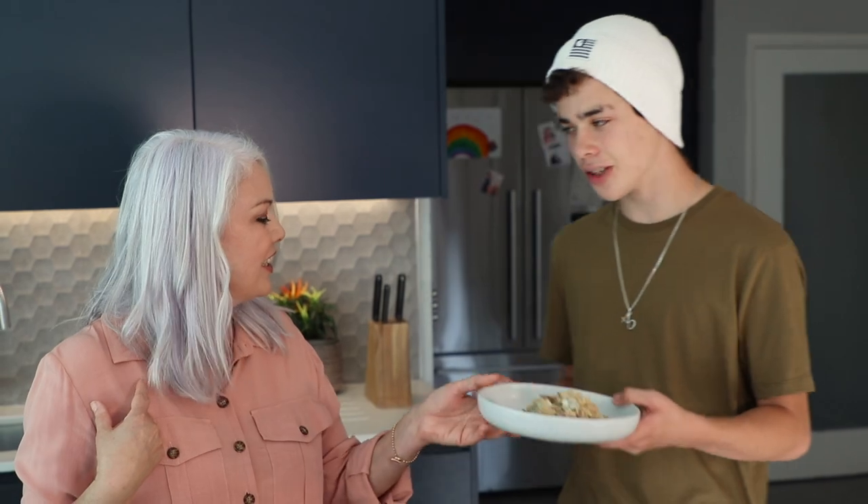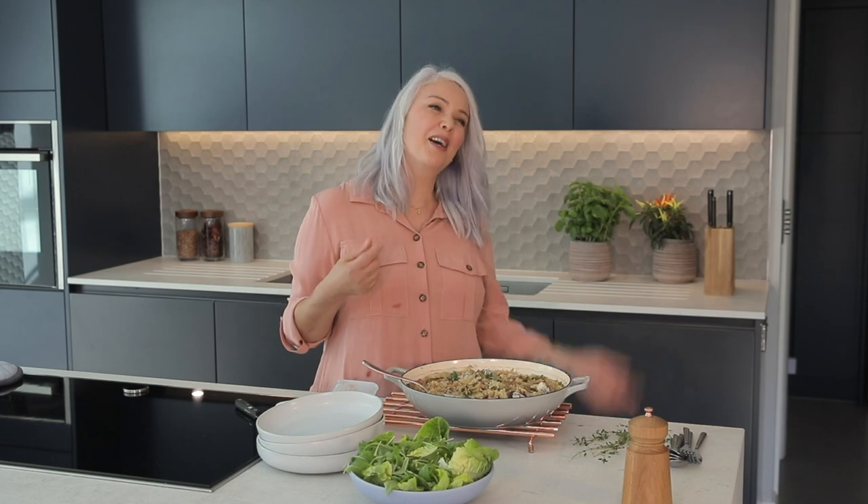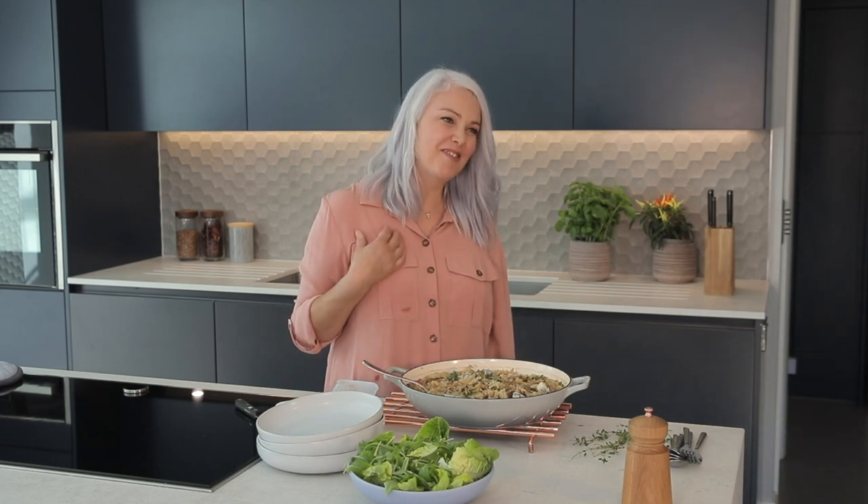Thank you very much — go and enjoy it. Oh, it's really nice having you in the kitchen, Fabio. Missed you today!